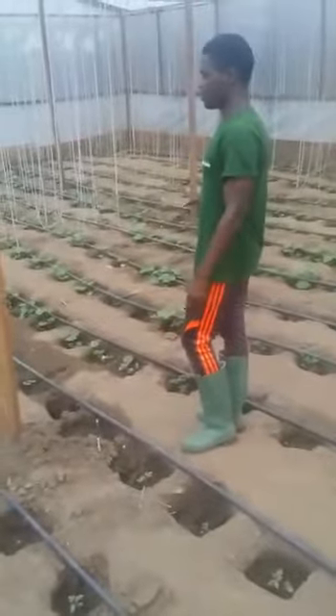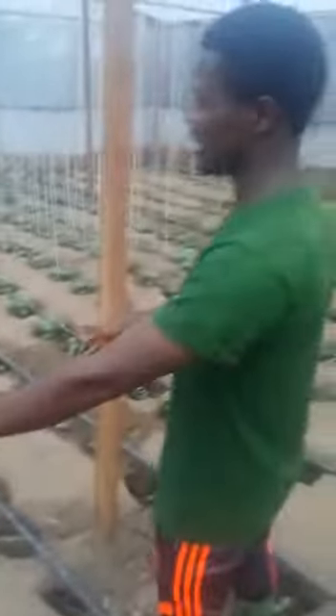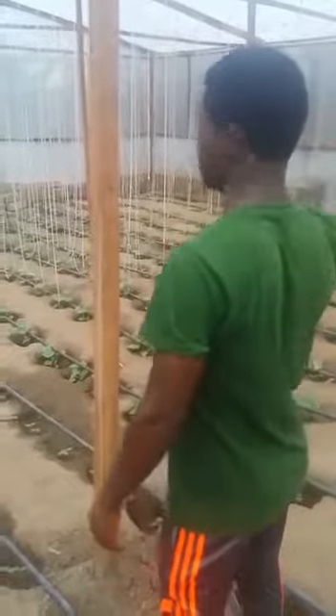We have done what is called staggered planting. Here, you have cucumbers that are about three weeks old, and here you have cucumbers that are five days old. This type of system allows you to water selectively, so you don't waste water. You can plant here and decide not to plant there in your greenhouse.